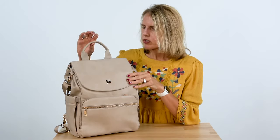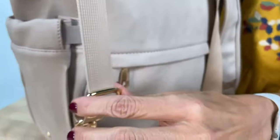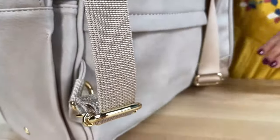There are different ways to carry this bag. First, we have the handle on the top. Second, we have the backpack straps that are padded and also come adjustable. Then we have our crossbody strap.